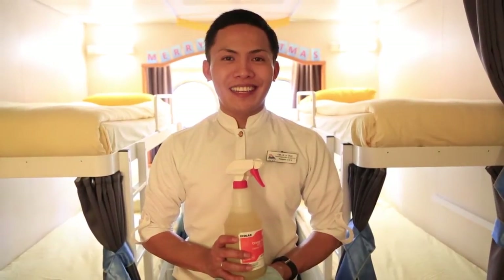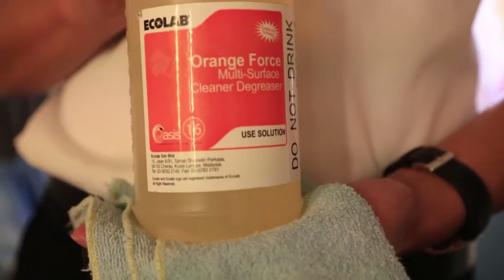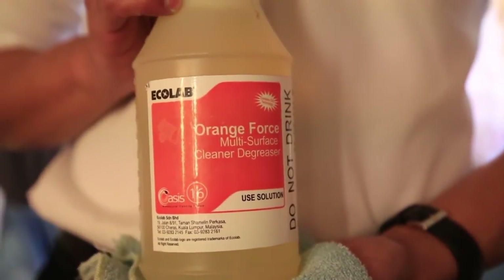Now I will start cleaning from top to bottom. First, we need a chemical bottle with the right label. The name of the chemical is Orange Force. It's a multi-surface cleaner that you can use for walls, ceilings, and cabinets.